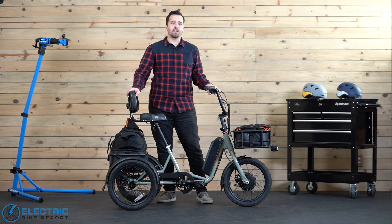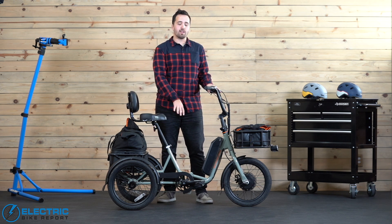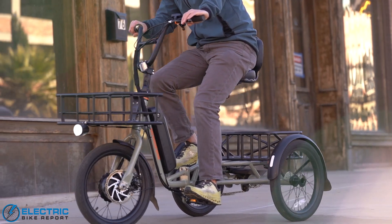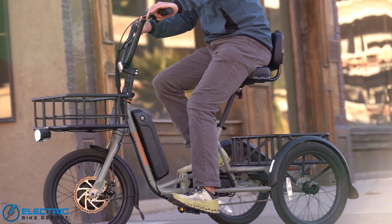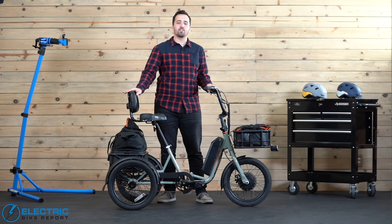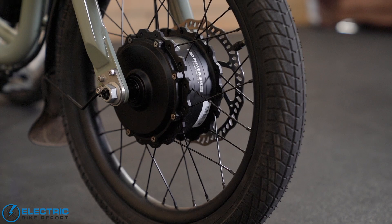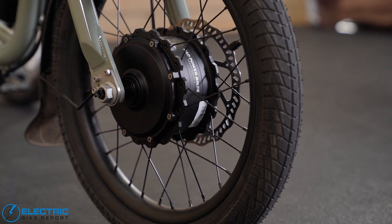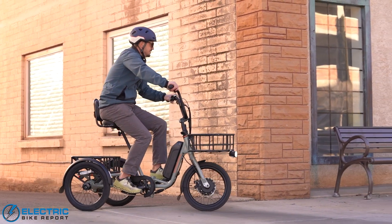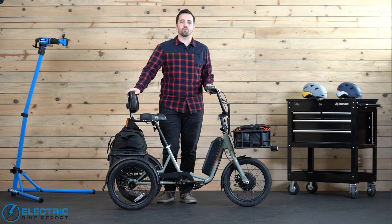The Rad Trike is a Class 2 e-trike capable of speeds up to 14 miles per hour through either pedal assist or the throttle. We actually love the fact that Rad decided to cap it at 14 miles per hour — trikes in general need to be ridden more slowly than e-bike counterparts, so that attention to detail and safety is appreciated. Powering the Rad Trike is a 750-watt front hub motor, which is very powerful — not in terms of speed, but in its ability to accelerate the rider up to cruising speeds at different pedal assist levels really nicely.